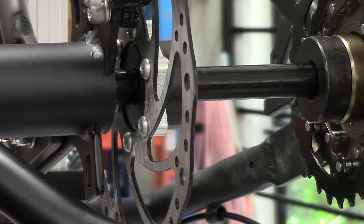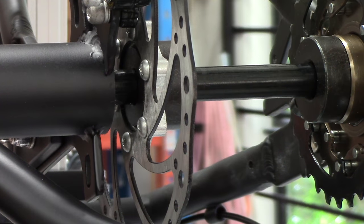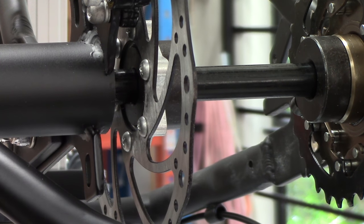The first thing you need to do is make sure the wheels are fitted to the trike. Without having the wheels fitted properly, it will allow the axle to move sideways.